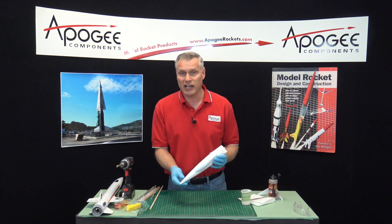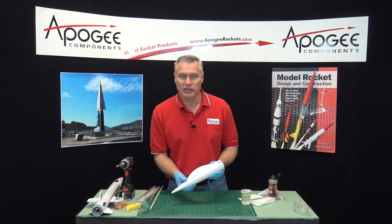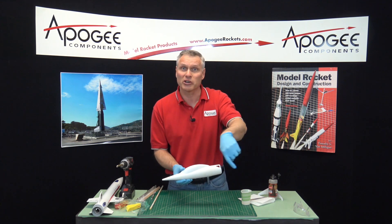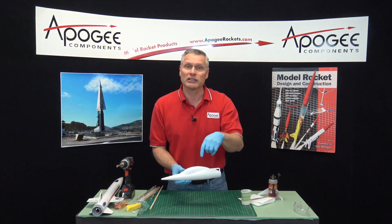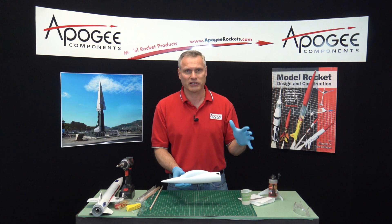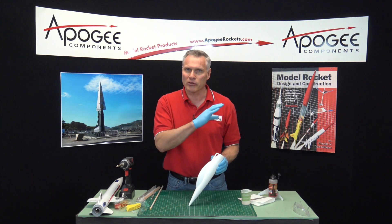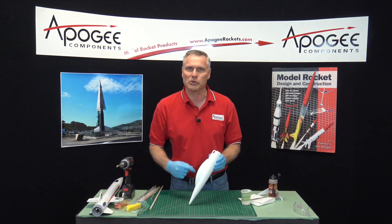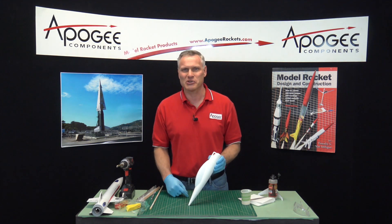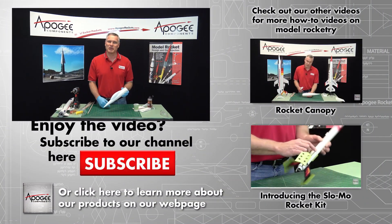So it's pretty easy to add nose weight to a rocket. If you need help, you can always contact us at Apogee Components. If you like this video and you're watching it on YouTube, there's a like button and a subscribe button — go ahead and hit those and also leave a comment. We like to read your comments. There are going to be some other videos shown after this one, go ahead and click on those. My name is Tim Van Milligan, this is the Apogee Rocketry Workshop. Our website is www.apogeerockets.com.